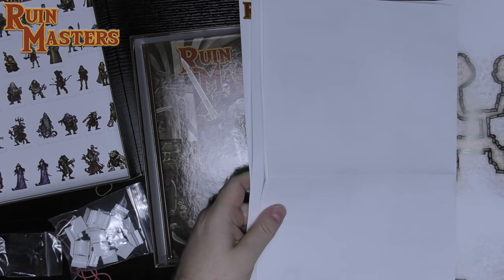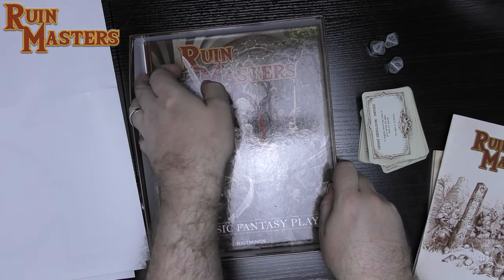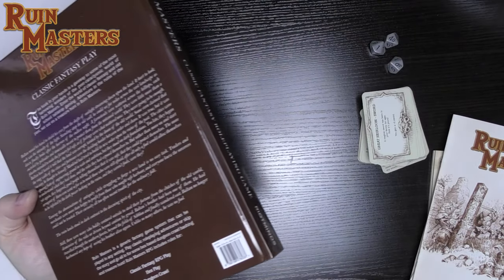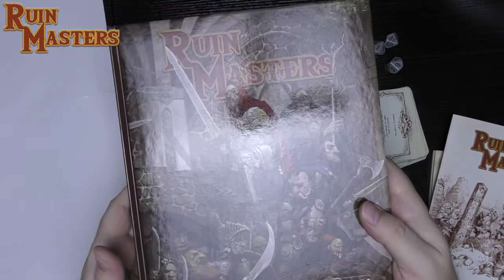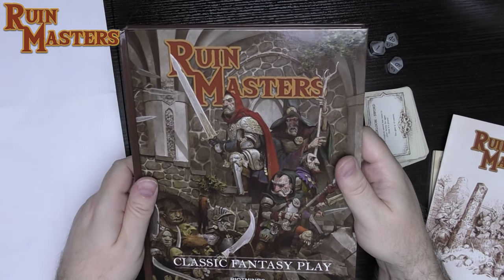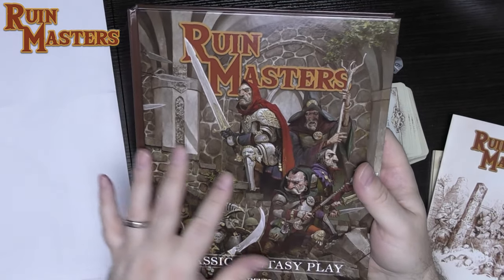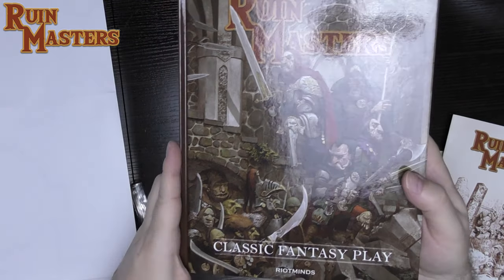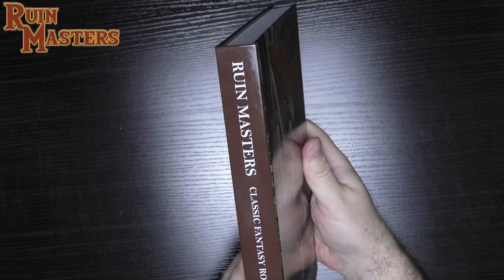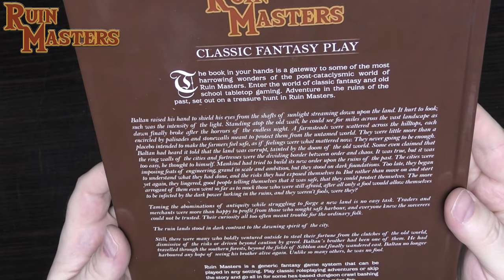So we've had the card decks, the adventure books, and the dice. This last item is the hardcover rulebook. Without the box set, I believe you just got the stretch goals — the book, pawns, and maps basically. Cards, dice, and the box itself were bonuses of the Adventurer's Pledge and above. Let's look inside — this is their core book: Classic Roleplay Fantasy.